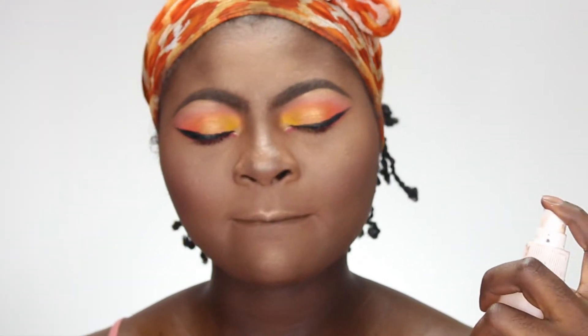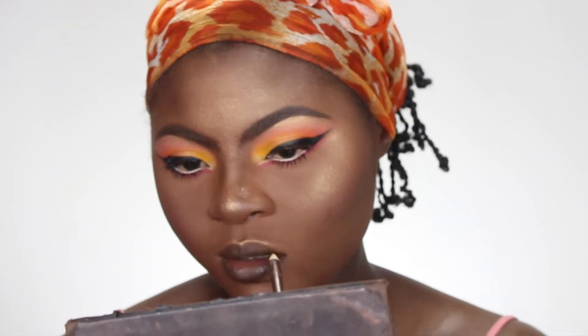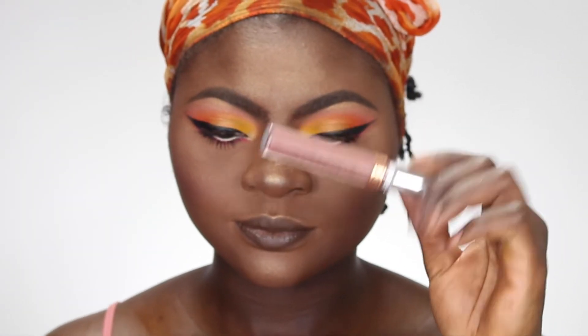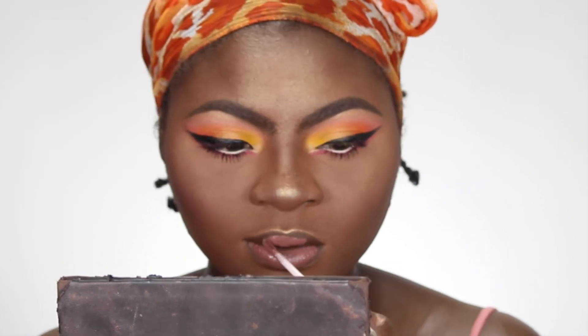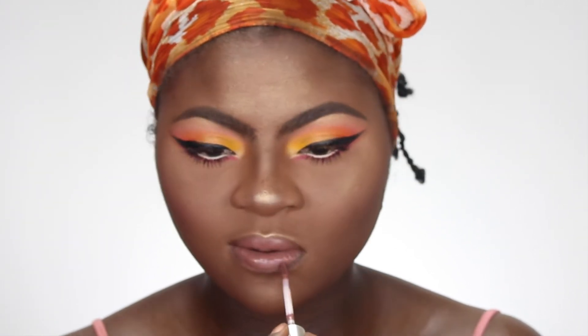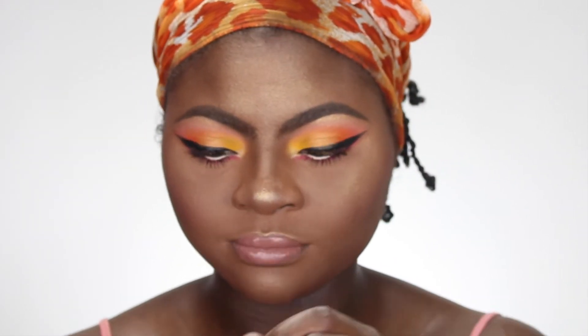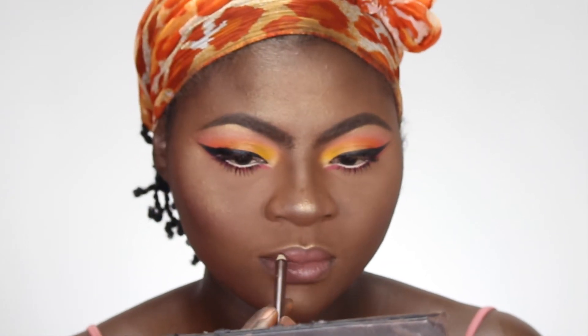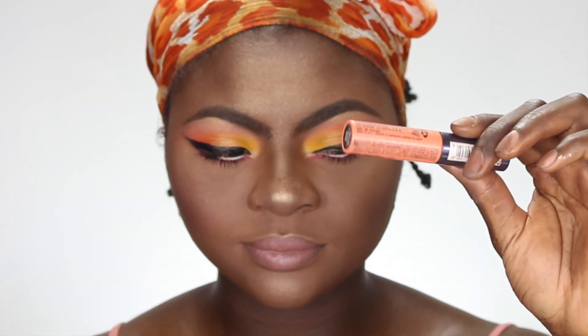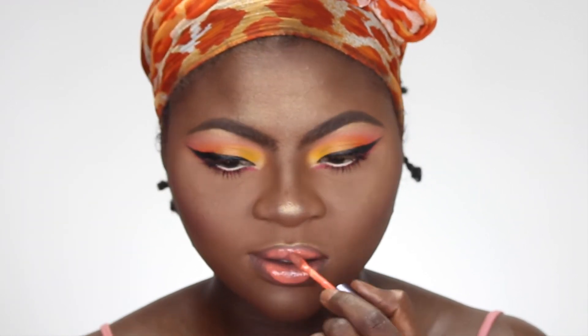Using my Mario Badescu setting spray, I'm going to set my face — you want to fan that in immediately so it stays. Using my Wet n Wild brow pencil, I'm lining my lips. My Anastasia matte lipstick in Sepia — I use this for almost every look, I really love it — I'm putting that on my lips and going back with the Wet n Wild to clean up. Then I'm using NYX lip gloss in Banana Split on top of the lipstick.